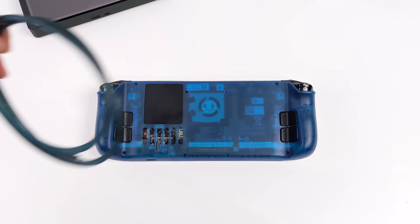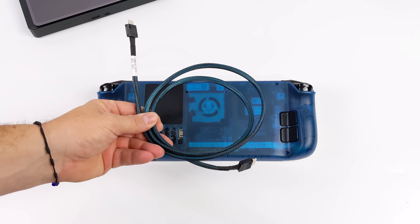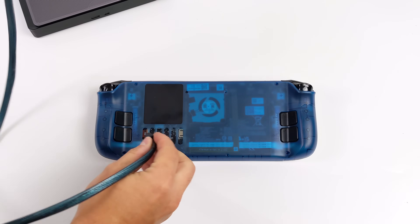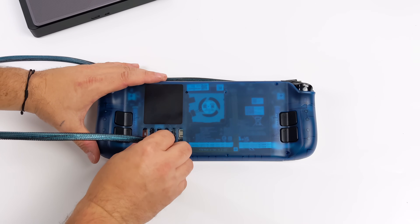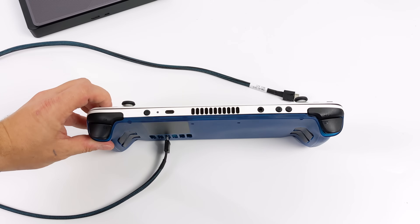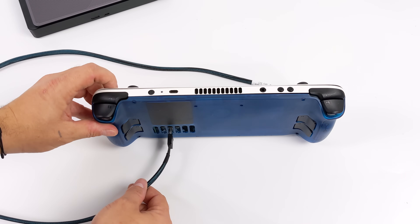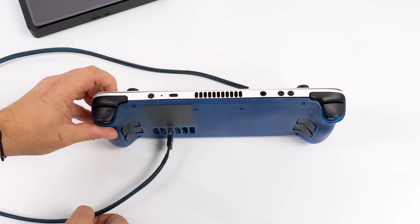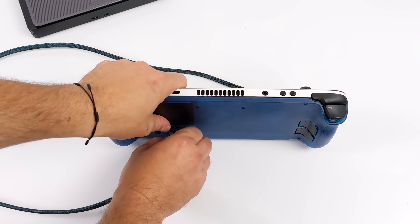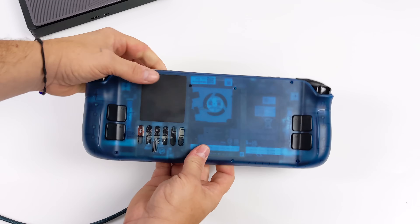If you're not familiar with Oculink, it's been around for a while, used on servers. Basically, what it's here for is to bring PCIe outside of the case. It'll do up to 63 gigs a second, as opposed to Thunderbolt 4 or USB 4's 40 gigs a second. And it'll run at PCIe X4 4.0 instead of PCIe X4 3.0 like Thunderbolt 4. But since the Steam Deck's M.2 slot is only X4 3.0, that's what it's going to run at here.